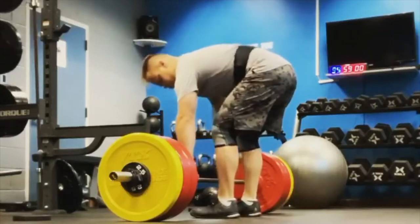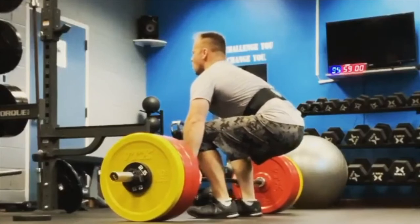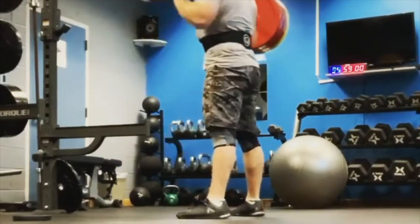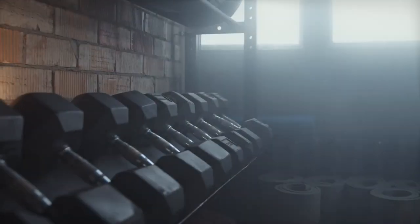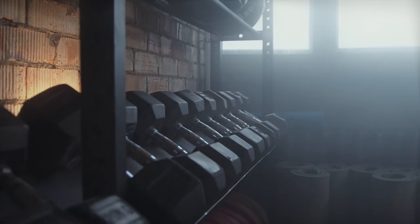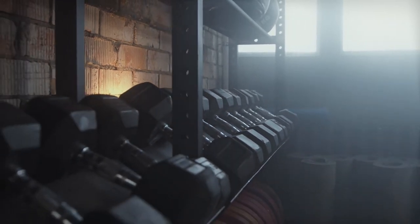Hi folks, this is Jake from Tier 3 Tactical. Today we're going to talk about a program I wrote a little while back called the 5 Week Strength and Conditioning Program for Intermediate Athletes. This is part one of a multi-part series and we're going to talk about the specifics of this program, what it's designed to do in terms of your fitness and who it's for.